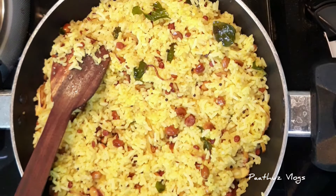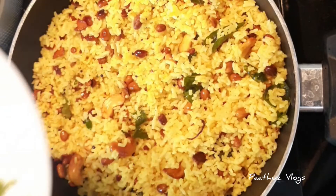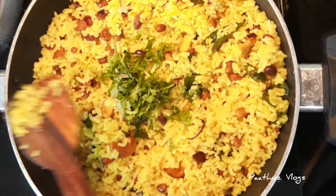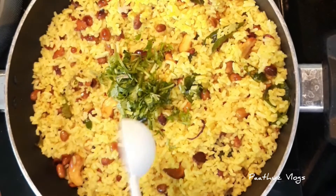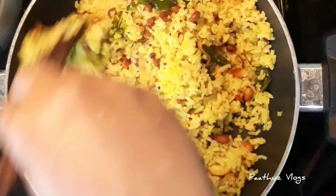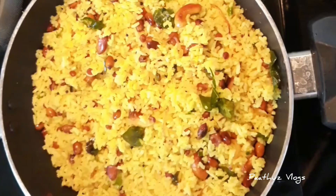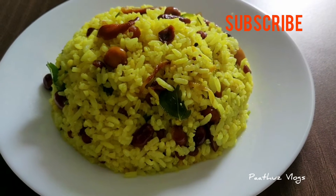Now we are going to make lemon juice. Add a tablespoon of lemon juice and mix it up. Then mix it up well.